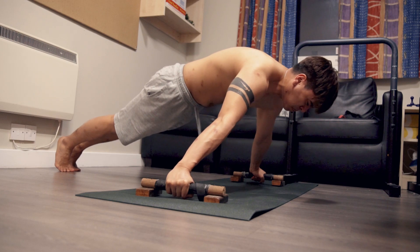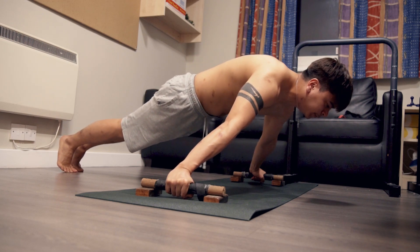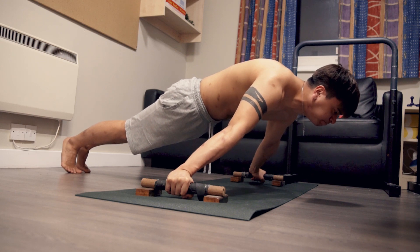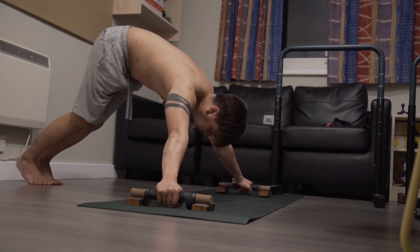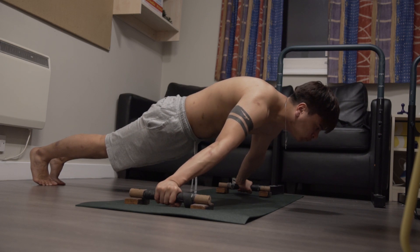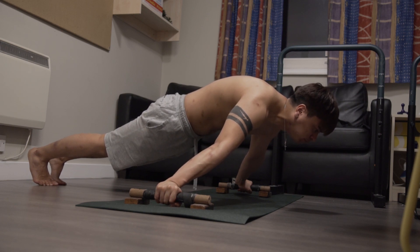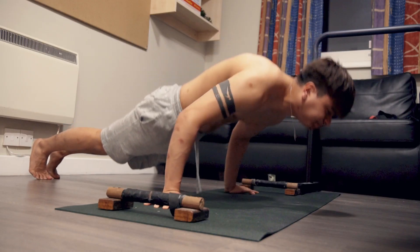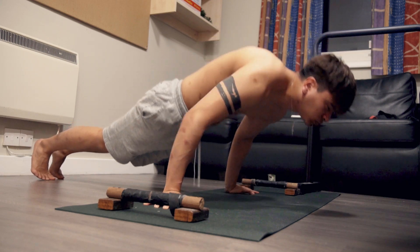The last exercise for me is Maltese leans, to improve my tendon strength, as I've been injured before and need to put in some extra effort there. With the lean I'm currently doing, my muscles aren't really taxed, but I can feel a huge load on the lateral side of my elbow — which is where I was injured before — so I think I'm on the right track. After this I supplement with pseudo planche push-ups to strengthen my protraction even in a tired, weakened state.